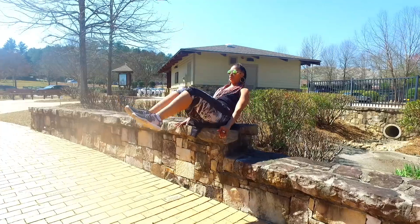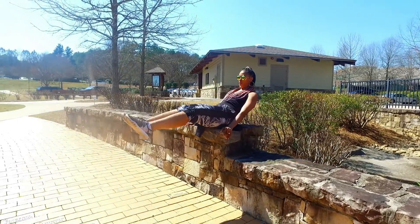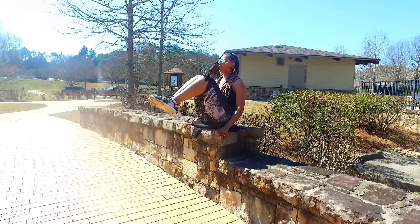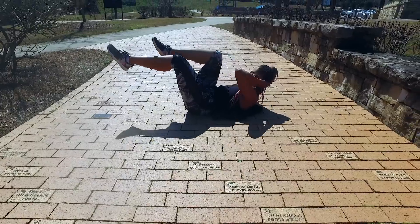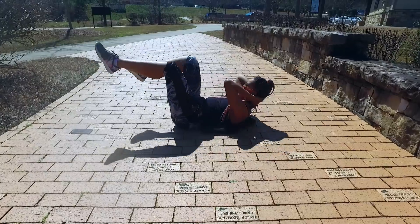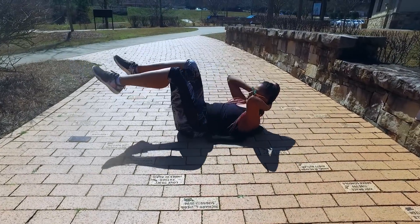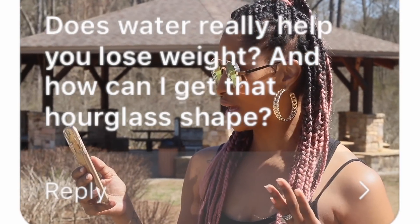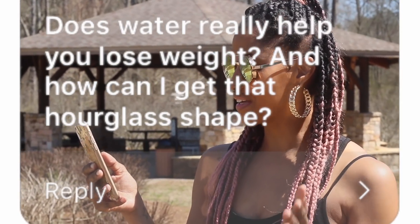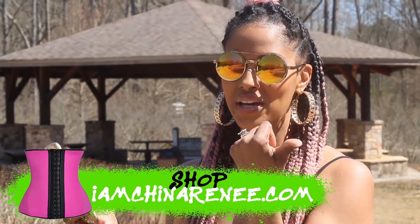What are some good exercises to get rid of belly fat? Let me show you two amazing exercises to get rid of belly fat, but just remember you cannot spot train — you have to do a full body workout. But these are awesome for your abs, so try these at home.